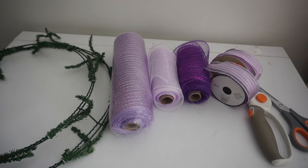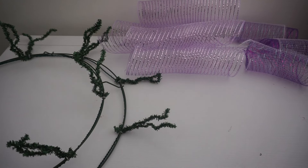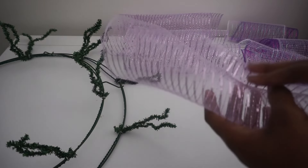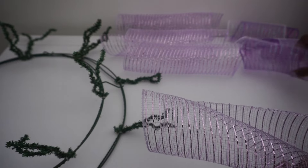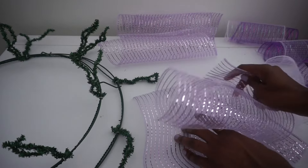I have raised all of my stems — it's just easier to go ahead and raise them prior to starting the wreath because it makes the process that much faster. I have cut my 10-inch mesh into 10-inch long pieces and my 6-inch mesh into 8-inch long pieces.